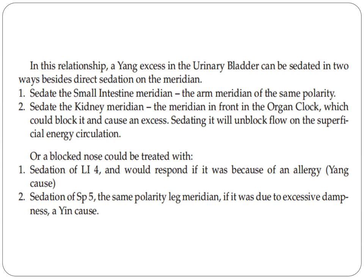You can screenshot to remember this. A blocked nose could be treated with: one, sedation of LI4, which would respond if it was because of an allergy; number two, sedation of spleen five — the same polarity like meridian — if it was due to excessive dampness.